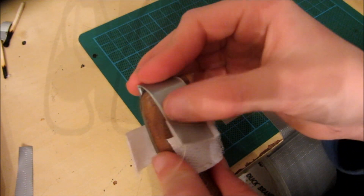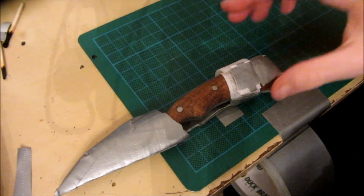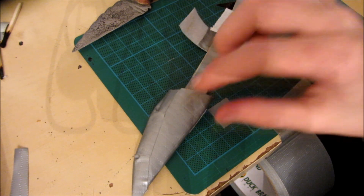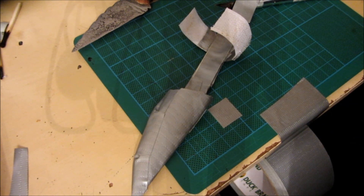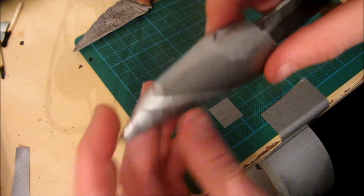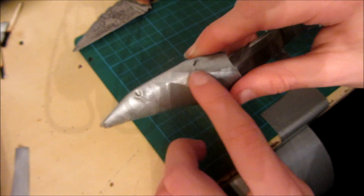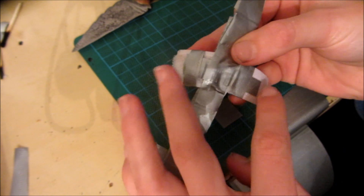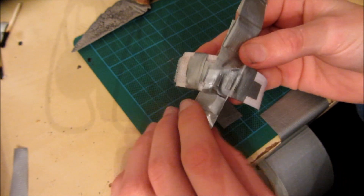Now I want to reinforce all of this with more duct tape. Once all the parts are reinforced and the knife is held in really securely, I just want to make the sheath look much nicer aesthetically. Basically I want to cover up any wrinkled bits of duct tape, and also cover up any bits where there are loads of different pieces of duct tape for reinforcement.